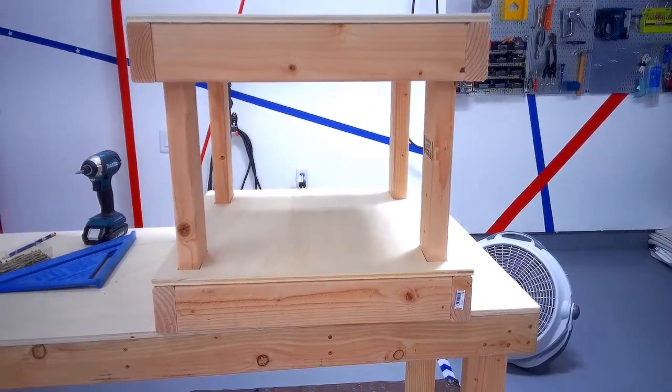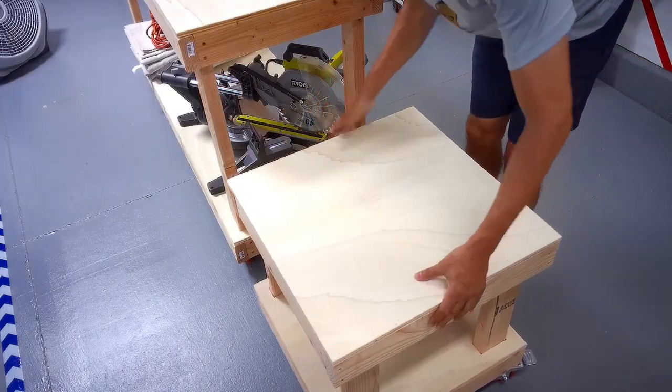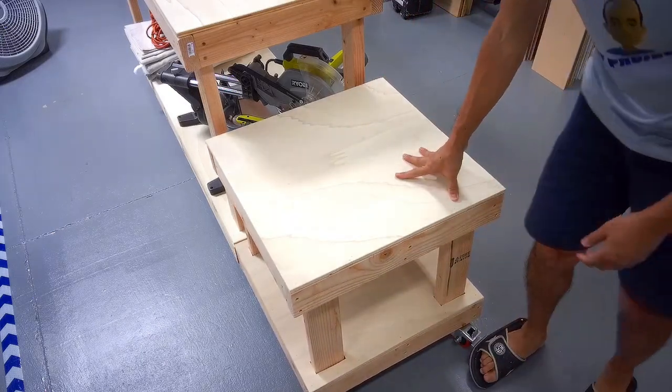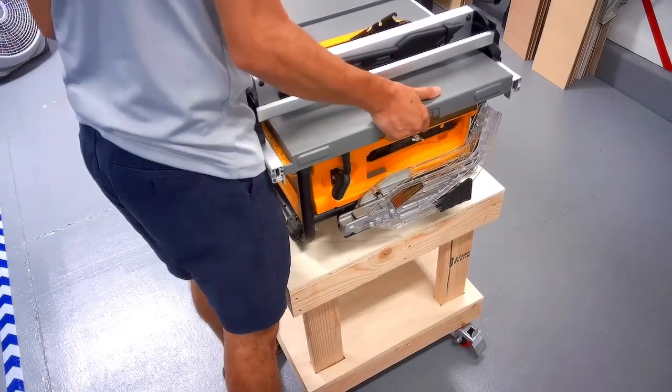And we are nearly done already. I added lockable polyurethane casters. Then brought out the table saw, which I'll bolt down later. And we are good to go.